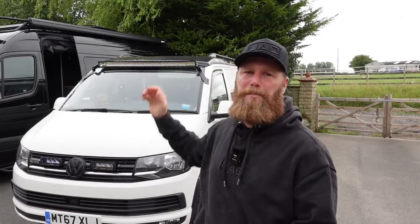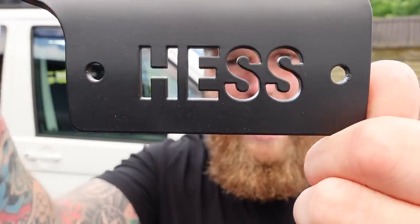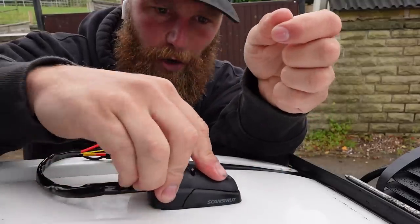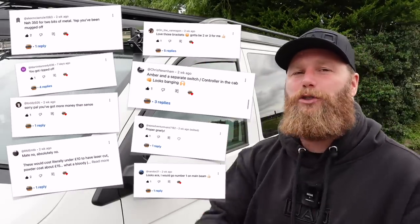Last week I fitted a light bar to my Volkswagen Transporter using these brackets and as part of that install I showed you one of these — a cable gland from ScanStrut. This is the perfect way to take a cable from the inside of the van to the outside. If you scroll through the comments, you'll see the light bar and brackets left you in a bit of a split decision. But what was unanimous, a total landslide? That cable gland stole the show. You guys loved it.